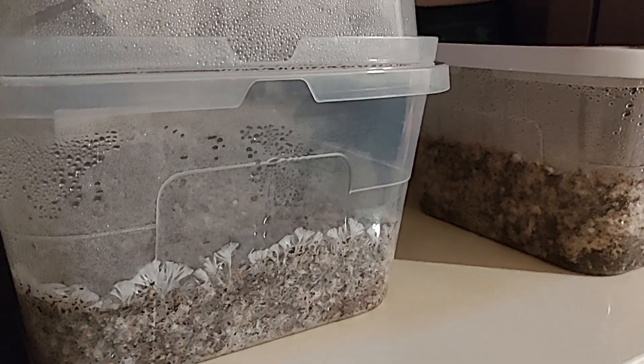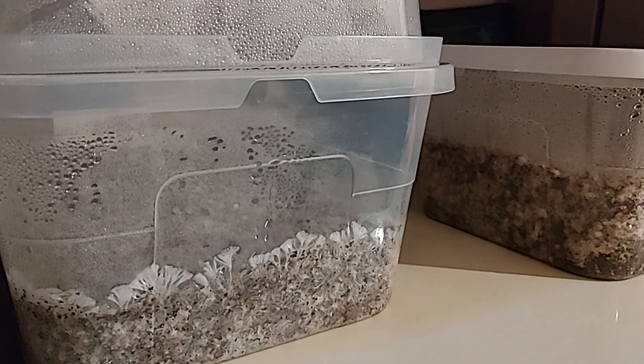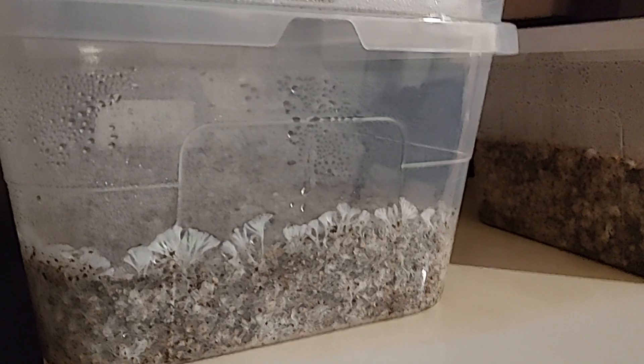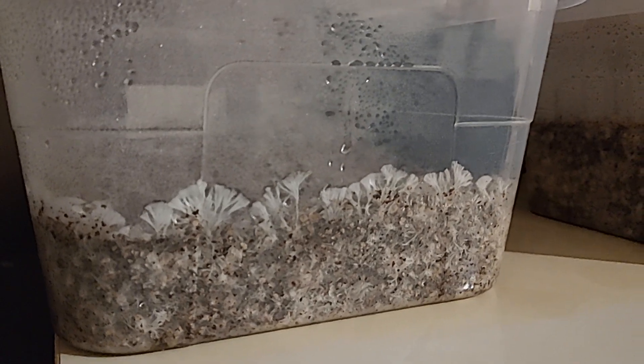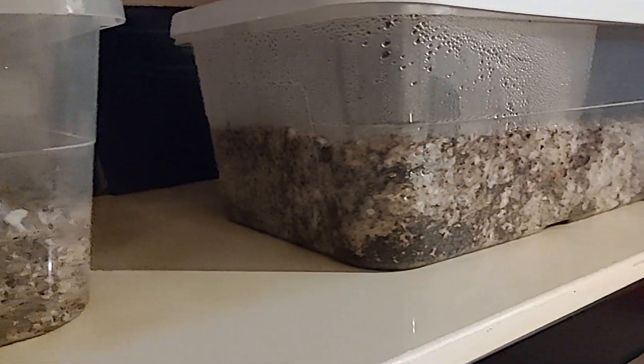Hello friends! A little update on this larger vermiculite as a casing layer and within the substrate. We did a mix of that finer vermiculite that we're used to along with that thicker vermiculite, and somebody in the comments had a great suggestion that 50-50 might actually be perfect — and so that's what we have here.